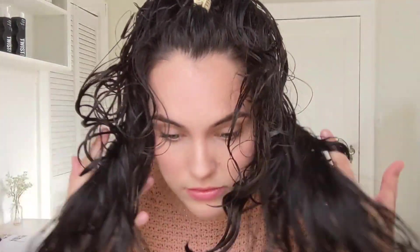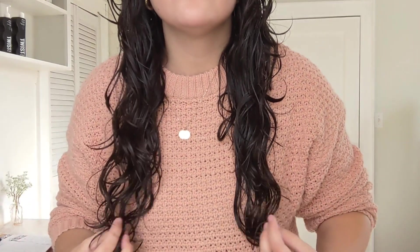Then I like to take a little claw clip to pin up the top for volume while I air dry. This helps add volume and just keeps my hair out of my face. So I'm going to air dry and then show you guys my results.